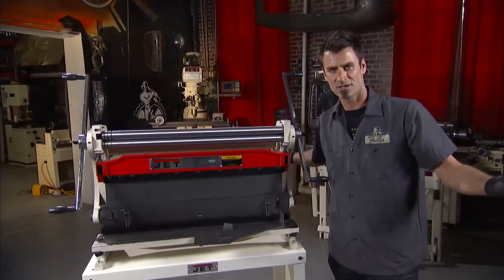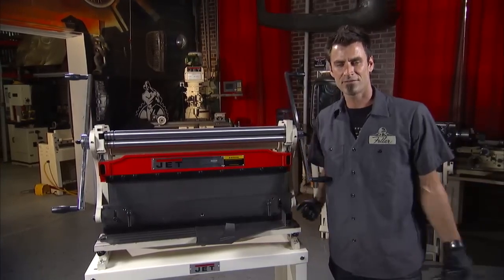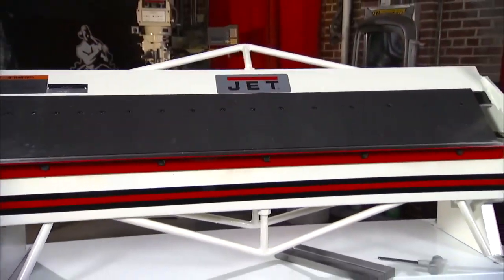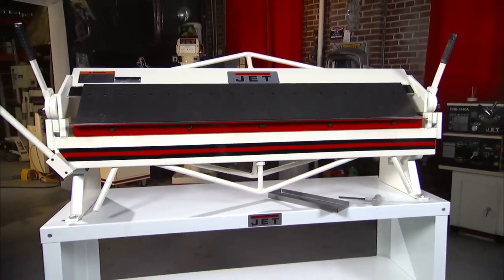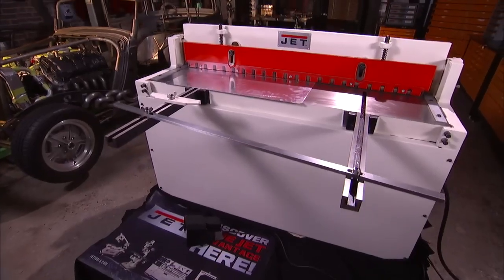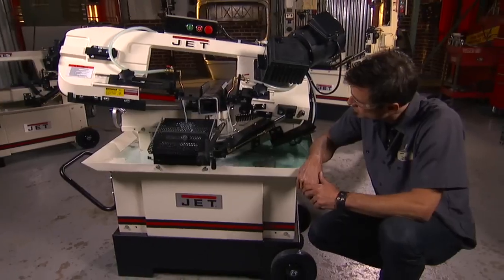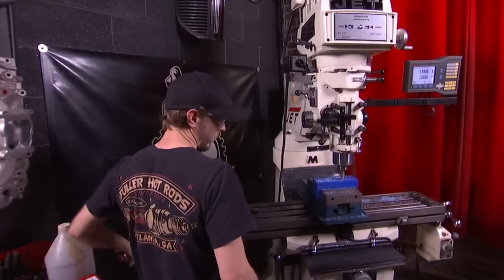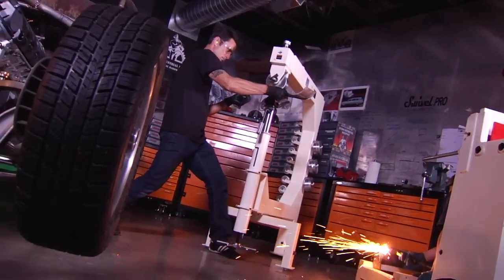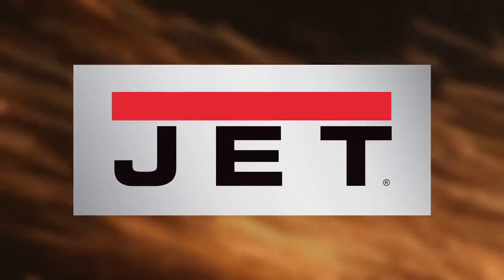There's a shelf on the bottom to throw all your stuff on — it's got everything you could possibly want. This is just one of the full range of Jet Metalworking products, all with a full two-year warranty. For sawing, turning, milling, drilling, forming and finishing — metalworking experts trust Jet. Let's go.